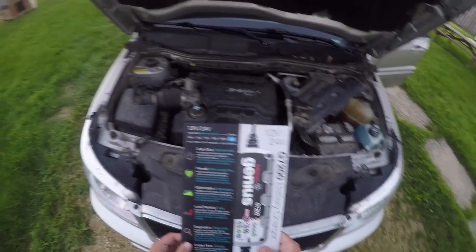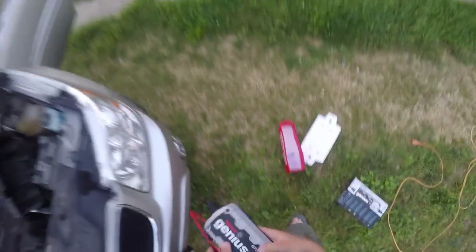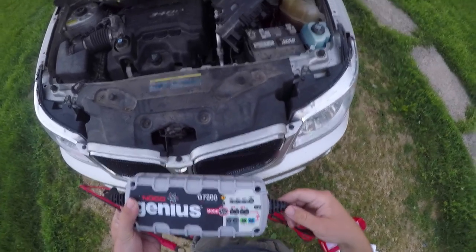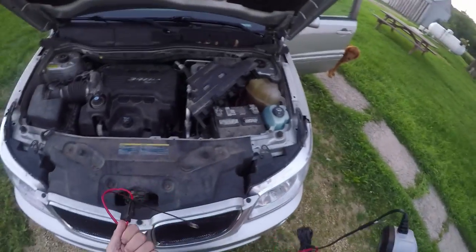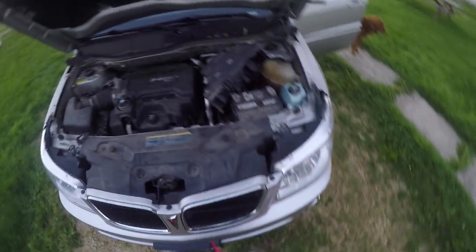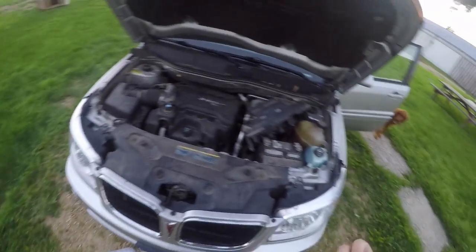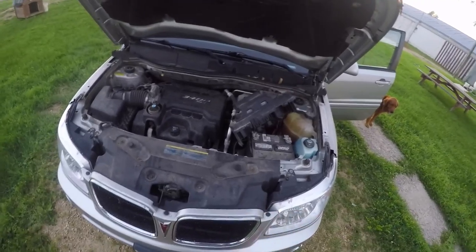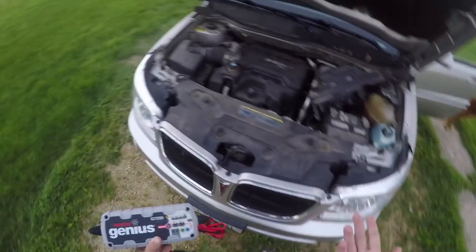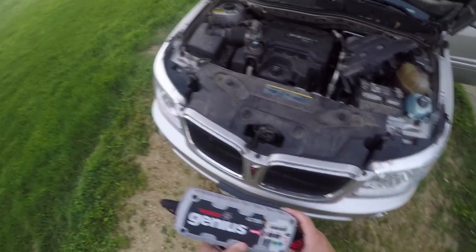I actually read up a little bit on this thing — I didn't want to explode my car battery or anything. But this thing does a trickle charge at first. Basically, you plug it in, you hook it up, it works. It has a smart mode: if your battery is completely dead, it'll start giving it small amounts of current, keep increasing the current until it gets up to about 80%, and then fills it up the rest of the way with a trickle charge.